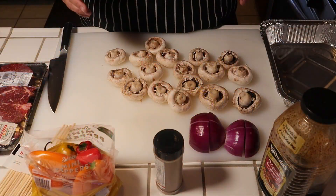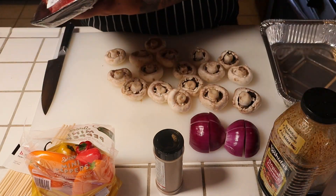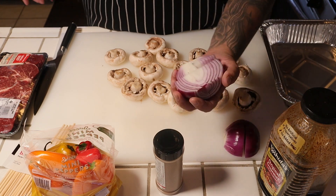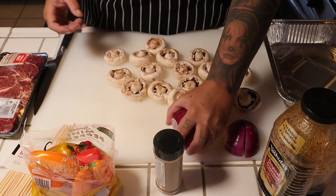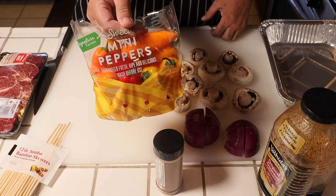Alright guys, we're gonna build these kebabs. I got some filet mignon Angus — it's gonna be very delicious. I got some purple onion cut in fours, some mushrooms, and I also got some mini sweet peppers.